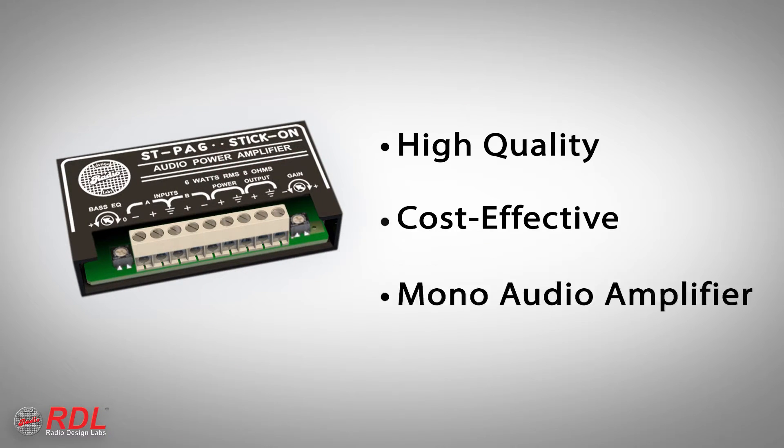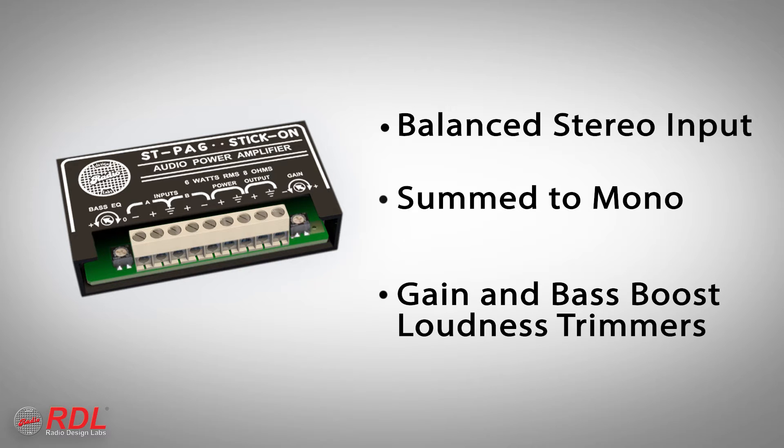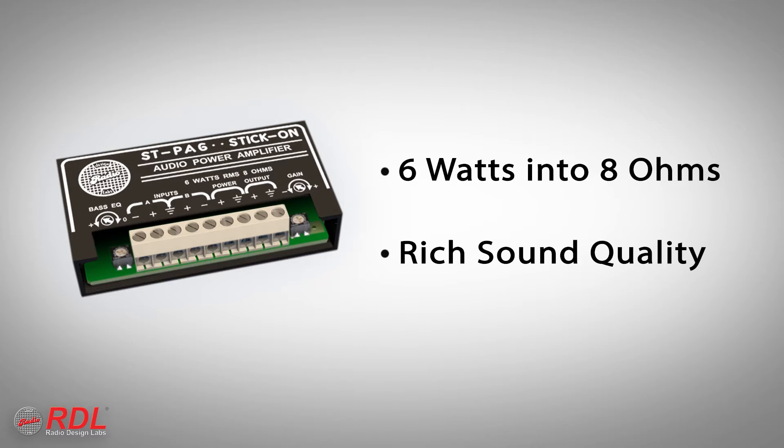The STPA6 is a high-quality, cost-effective mono audio amplifier with a balanced stereo input summed to mono, gain and bass boost loudness trimmers, and an 8-ohm output. Class AB amplification combined with bass equalization gives the STPA6 a rich, pleasant sound quality.